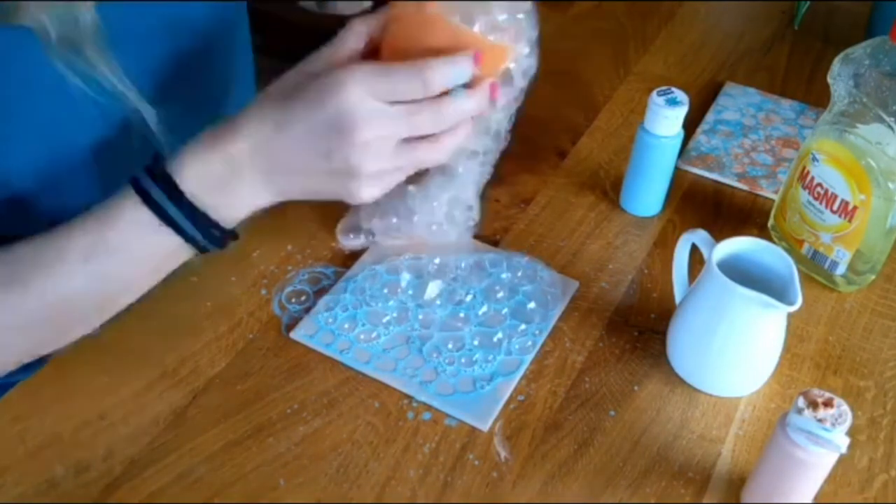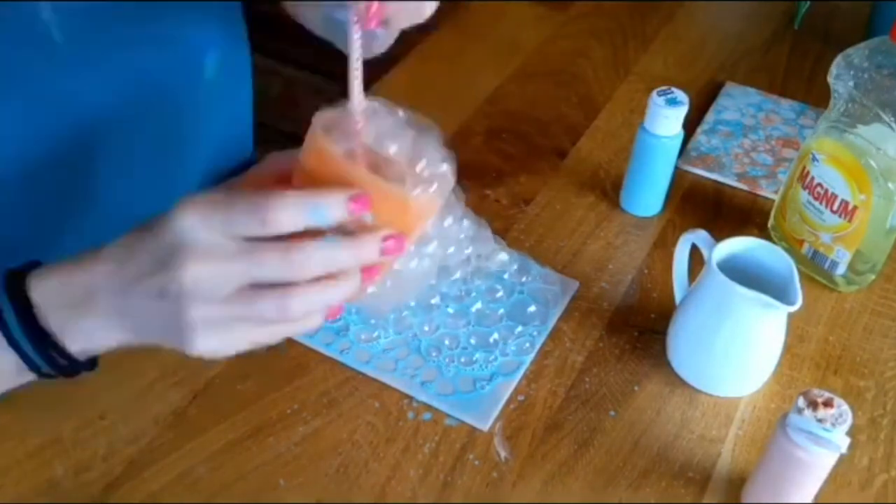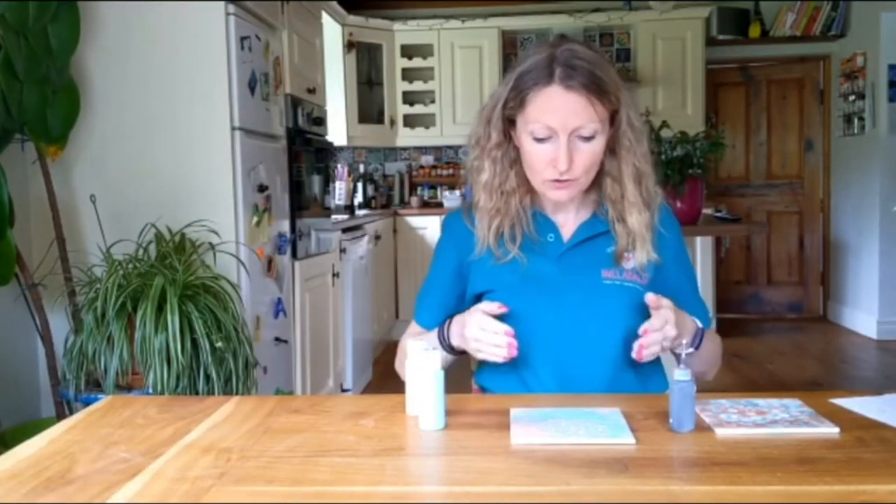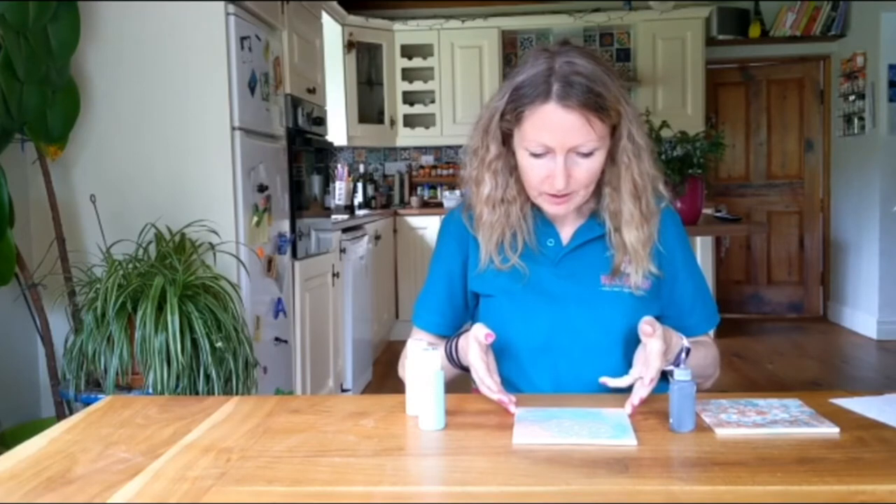Once you have finished, let the bubbles dry. You may need to pop some of the bubbles on top, but make sure you don't pop the bubbles underneath until it's completely dry.